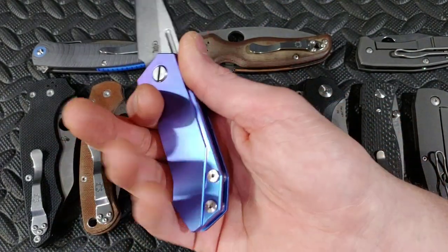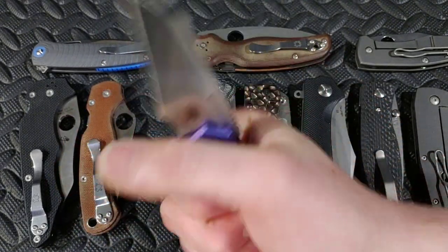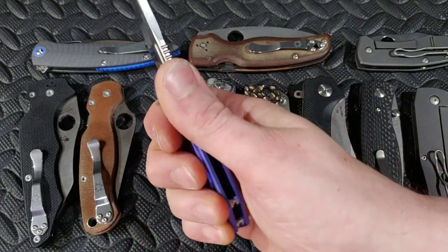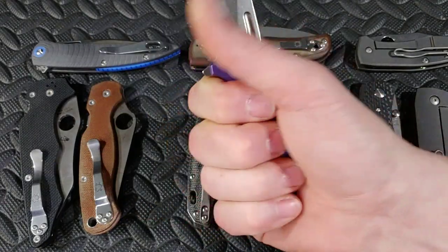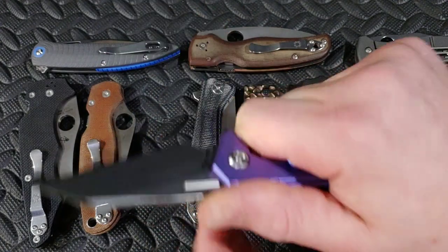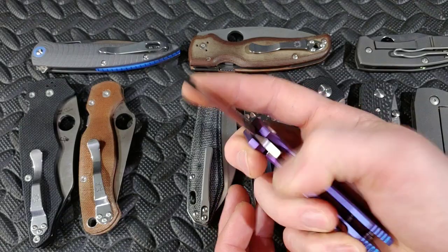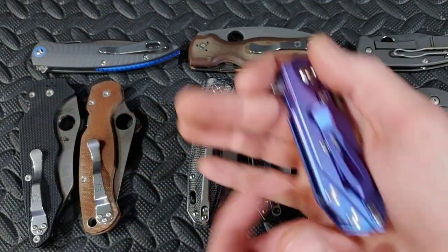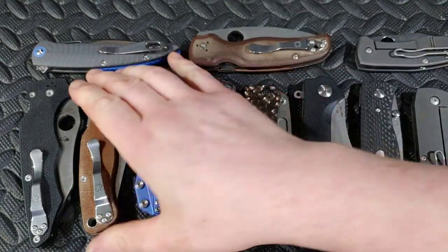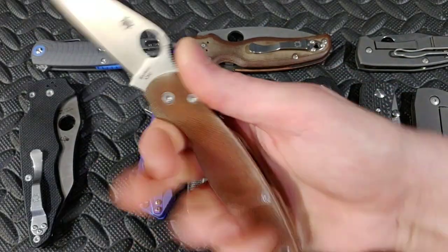This is the QSP Pelican, and this is the Hinder Half Track. I was already talking about this one — this part here tends to get me in the hand, but in practice I wind up holding it back a little so it runs this way and I don't really feel it. I just recently got this so I can't speak about it too much, but so far the squeeze is very different from cutting with it.